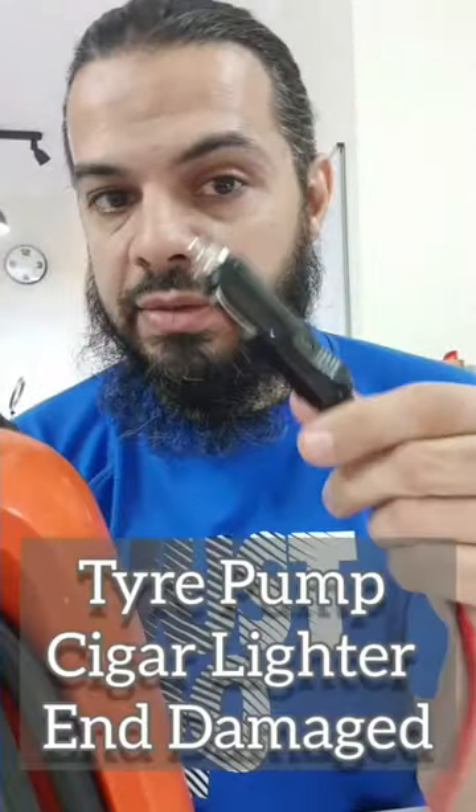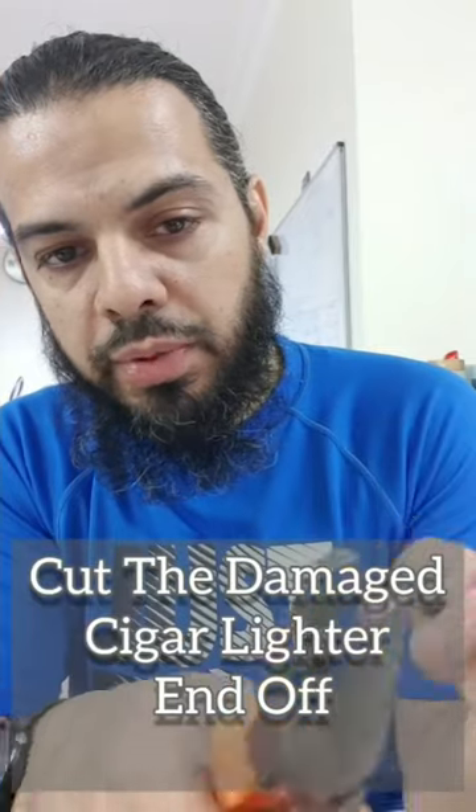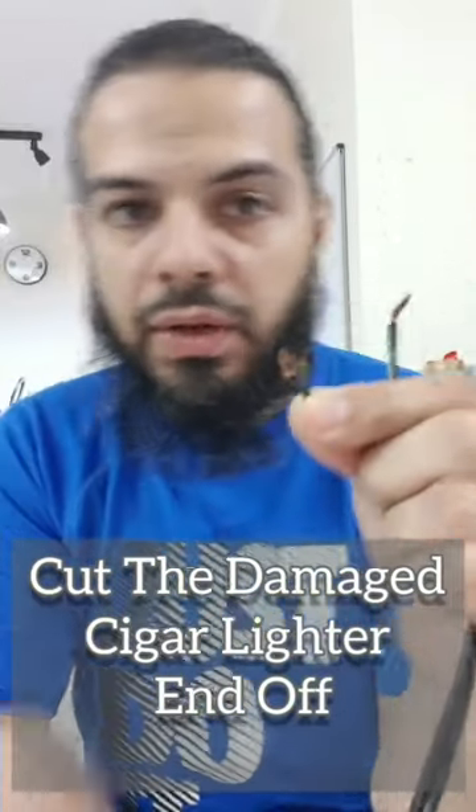Because the end's broken doesn't mean you have to throw the device away. Cut the wires off and then you strip it down so that you've got the metal ends coming out. So obviously you need two blades — you need a male and a female. Now you've got the two ends from the new plug.